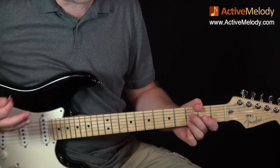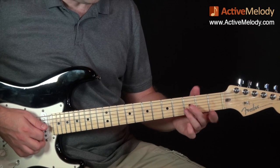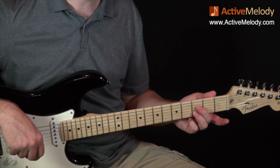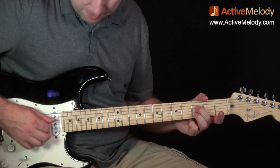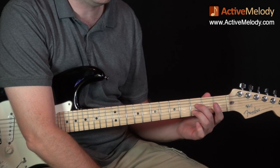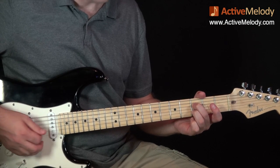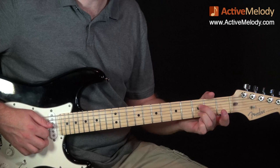Now after that I have this lick — this is definitely a Jimmy Page thing. I've got my ring finger on the second string, third fret, and on the fourth string I'm playing the third fret as well, so it's strings two and four on the third fret — skipping the G string or third string. I'm sliding it from the third fret up to the fifth fret, back to the third fret, back to the fifth fret.